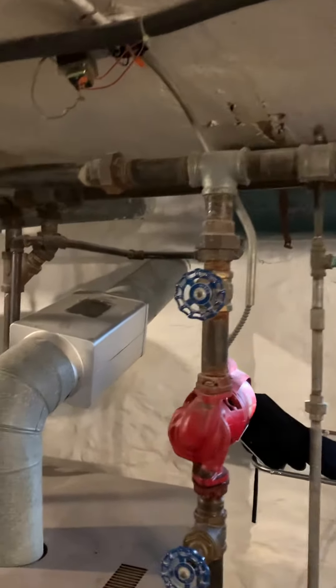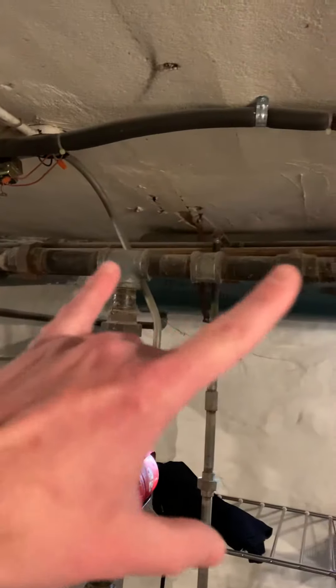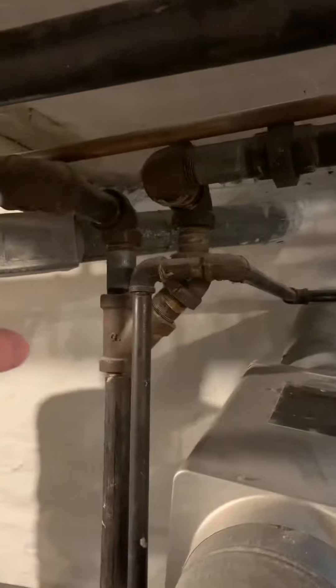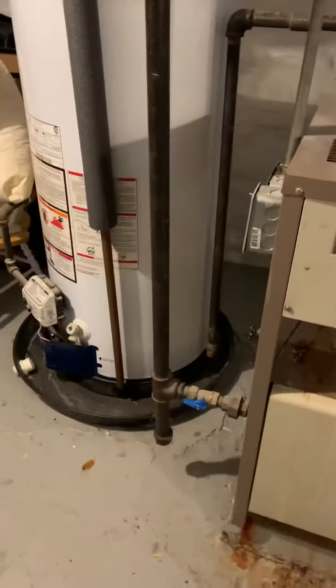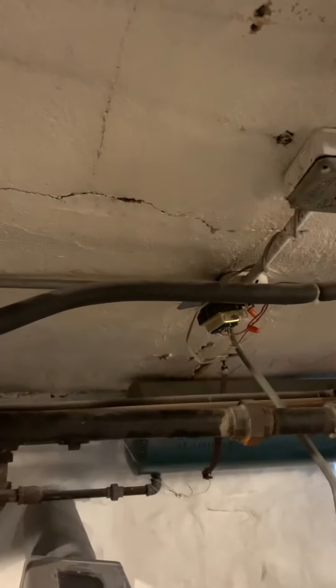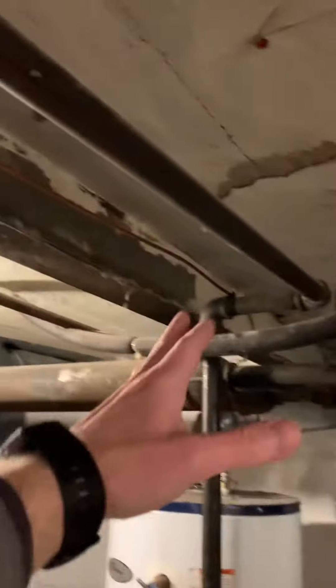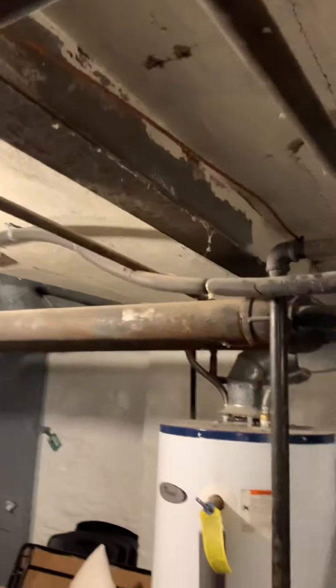We've got unions there and there for the piping to disconnect, and same here — one there, one there — so easy access to get everything out. The gas line is here, electric goes up, and we have some gas line that we need to rework. We're going to take these two gas lines and push them back that way so they're not a head knocker.